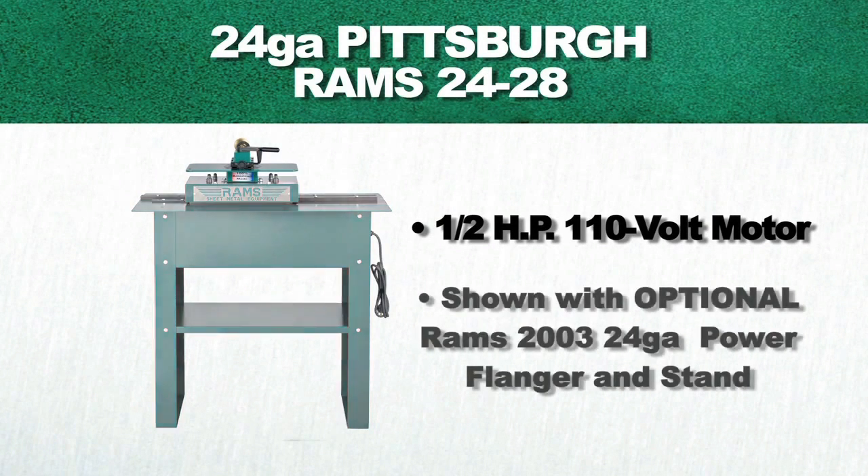This model is shown with an optional Rams 2003 24-gauge power flanger attachment, as well as an optional stand.